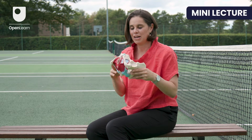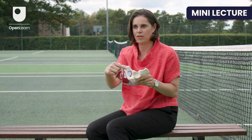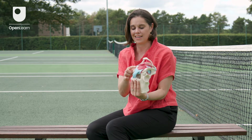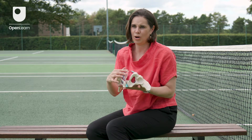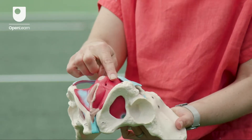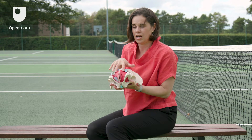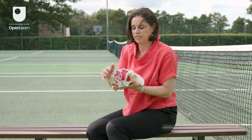This is a female pelvis and the pelvic floor sits underneath. It attaches to a woman's pubic bone at the front and comes all the way underneath and attaches to her coccyx at the back. You can see here that it looks like two holes but there are actually three: the vagina, the urethra, and then the anus at the back. What's really important, which you can see on this, is there's a lot of muscle around the back passage — so it's not just all about the front.